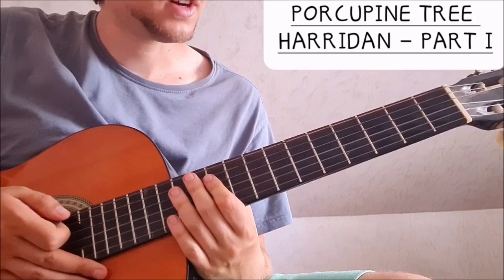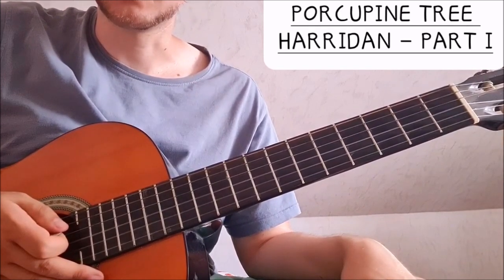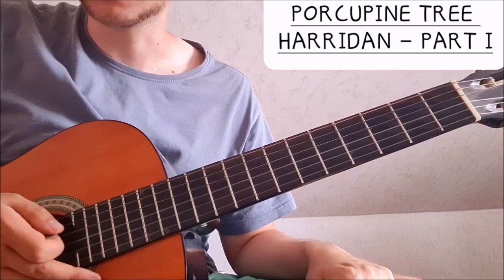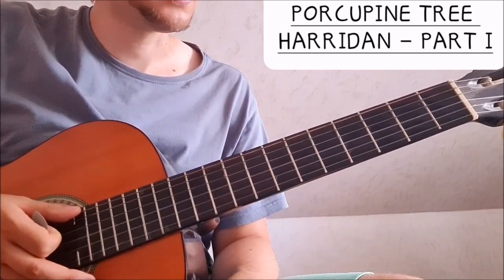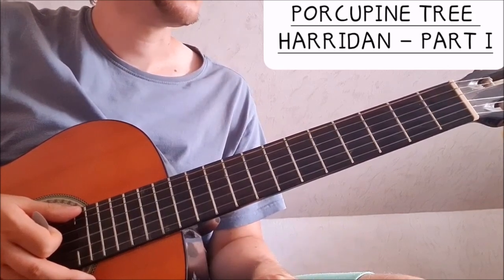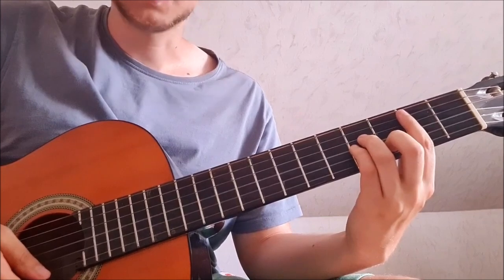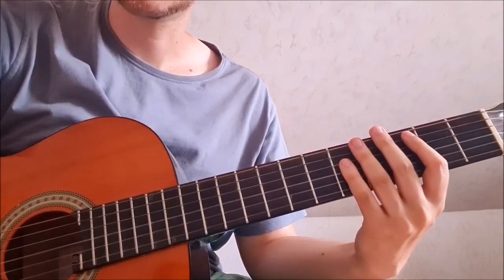So that is the soft part: the snaky lines and the chorus. I will also make a video on the heavier part. It's really cool that Steven Wilson used this tuning where he just tunes down his E string to B, because the song is in the key of B — it's the lowest note. And instead of using a baritone guitar, he just tuned the E string down. That's the most of Harridan, and the heavy part will follow. Thanks for watching, and see you next time.